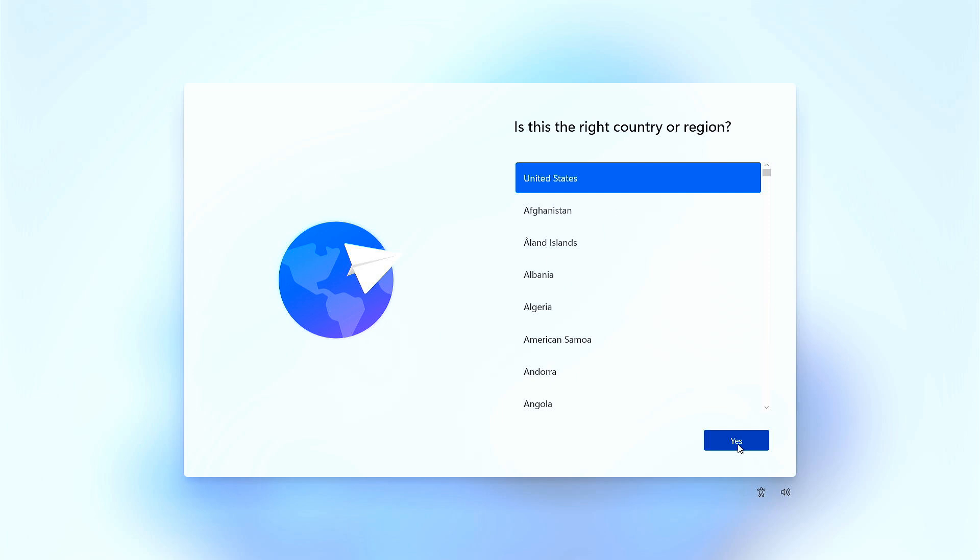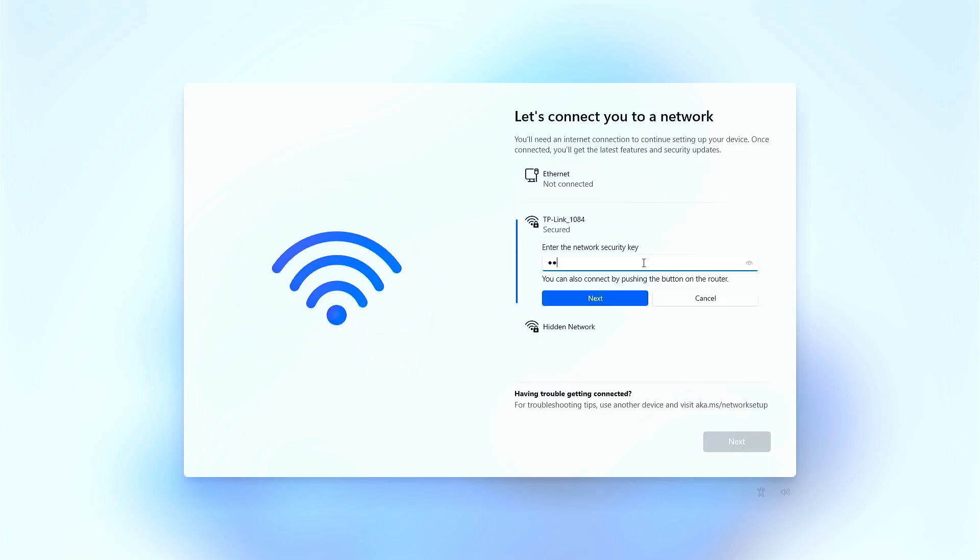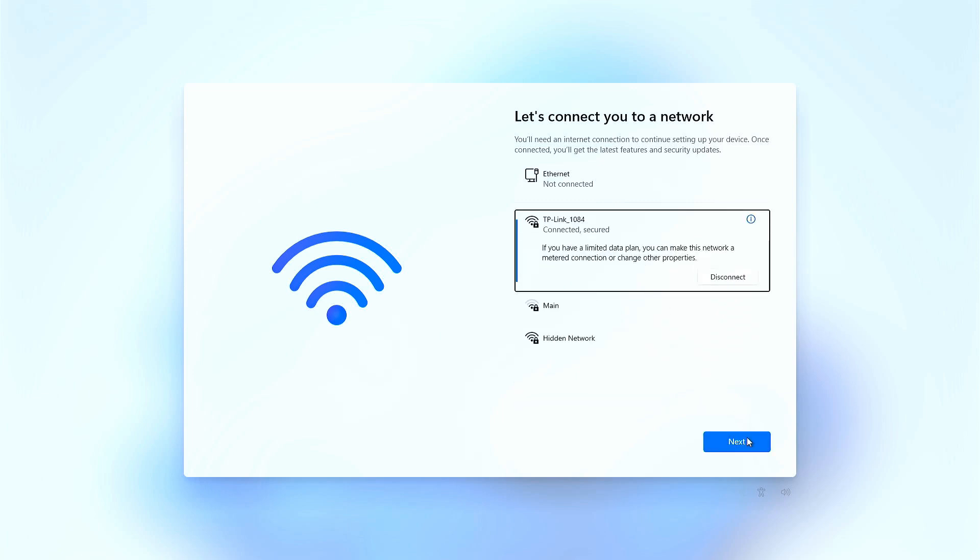You will be asked to choose your region, language, and keyboard layout, connect to Wi-Fi, create a user account, and so on. Follow the on-screen instructions to complete the Windows 11 setup process.